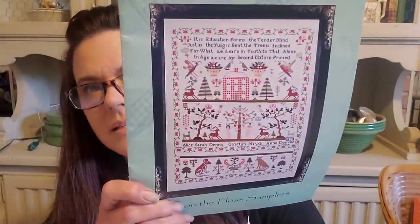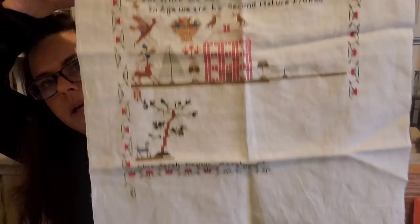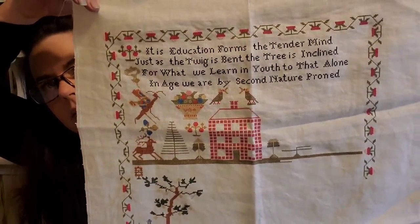This is another one I should have finished a year ago if I really had time to focus — 'Alice Sarah Dennis.' I love this chart and this sampler. I've shown it before. I have a lot done but still quite a bit left. I could at least pull this out and work on the border sometimes — it's just a basic strawberry border. I have a frame it'll fit in, so as soon as I finish it, it could actually go up on my wall. It's beautiful.